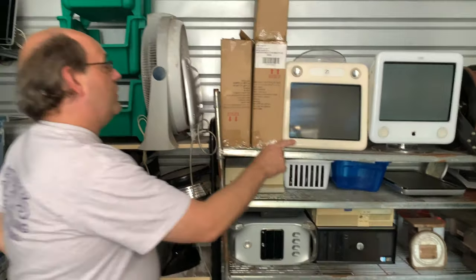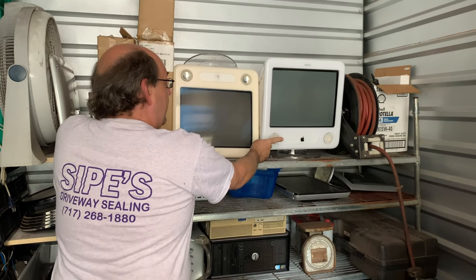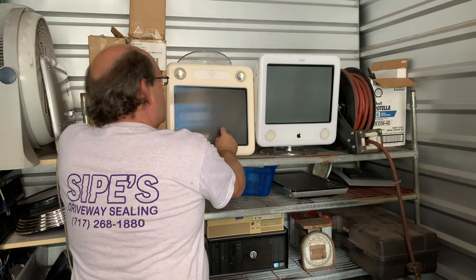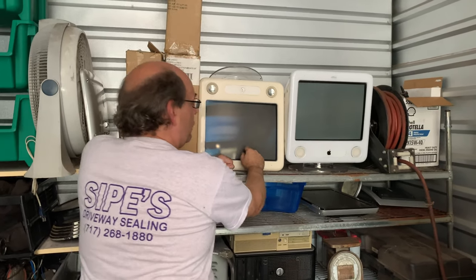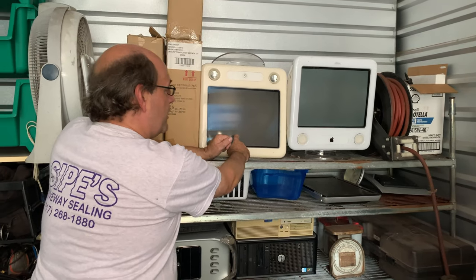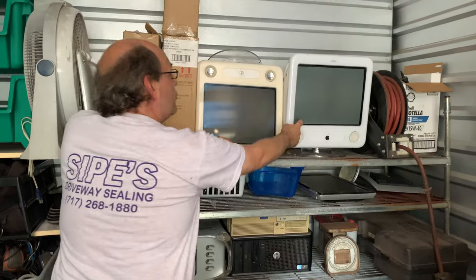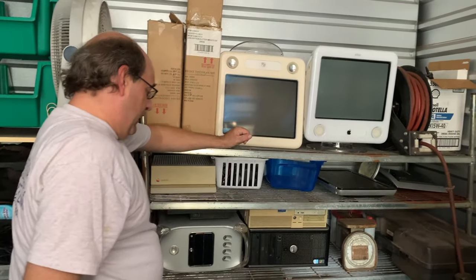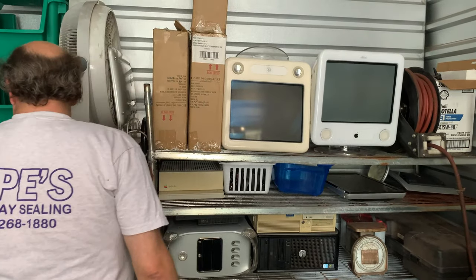If I remember, this 1.25GHz one has an 80 gig hard drive and I think a gig and a half of memory. This 700, I'm pretty sure has an 80 gig hard drive but I don't remember the memory. I only booted the 1.25 up the first time and never again because I had no use for it. But the 700 I used all the time — I used it for data transfers because it's got USB 2. He is also giving me this Blue and White right here, which I need parts from to rebuild my early Blue and White.